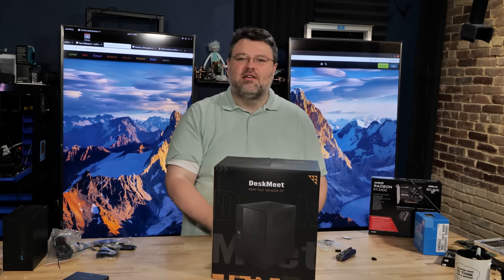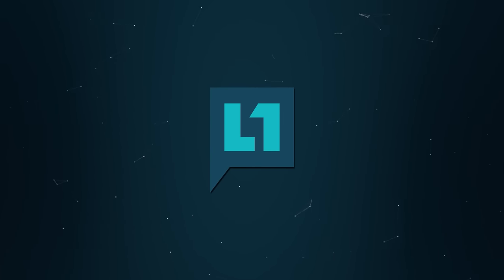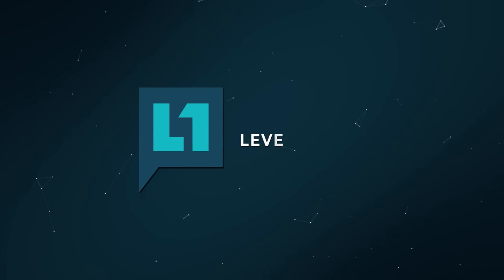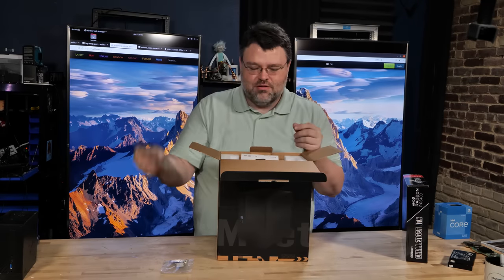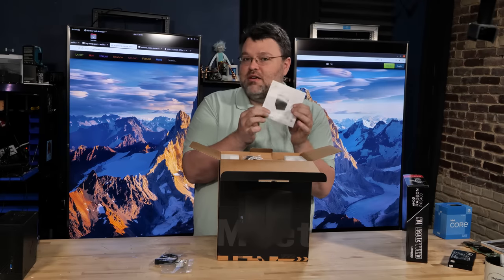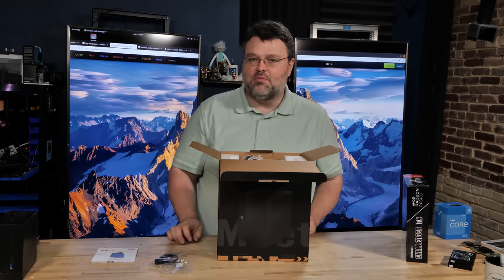This is ASRock's answer to the Intel NUC, and I like it better than the Intel NUC. The box includes screws, rubber feet, and what looks like a normal SATA cable. The quick installation guide is for the DeskMeet B660 — this is a B660 motherboard. It's socketed and we're going to be using CPUs on it.